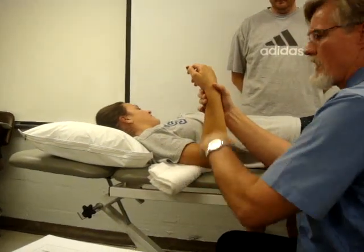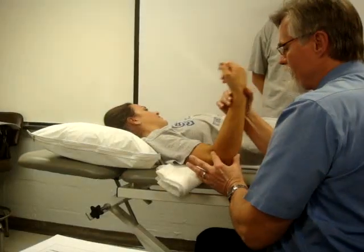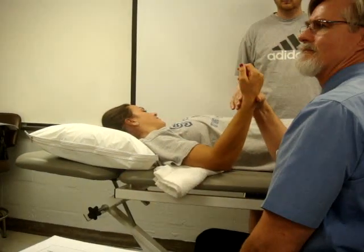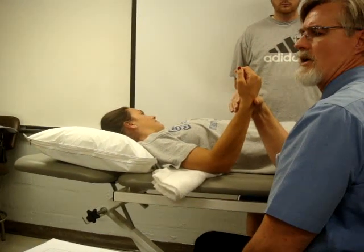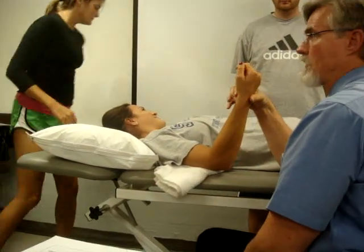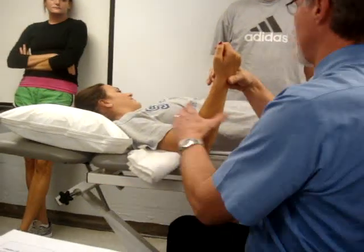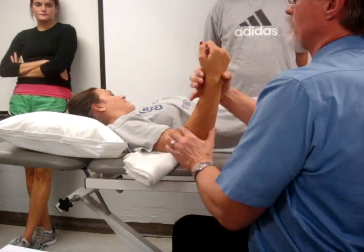So this is about 90 degrees, is that not? Everybody sees that? So I want to go to about 70. He's got a goniometer. Who wants to challenge the professor? Oh, I win money on this one. So it's about 70 degrees.